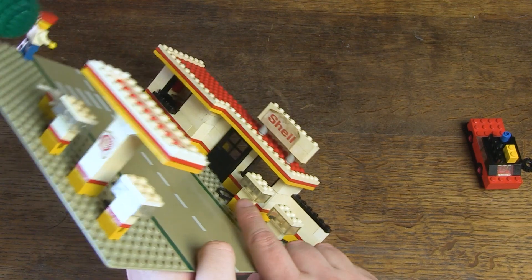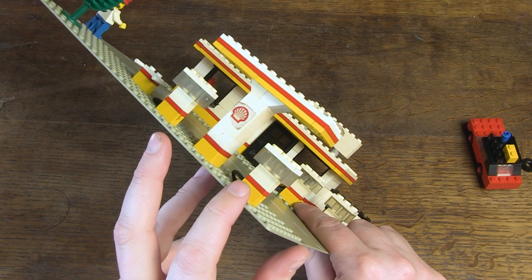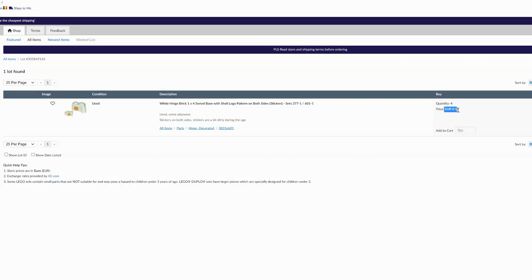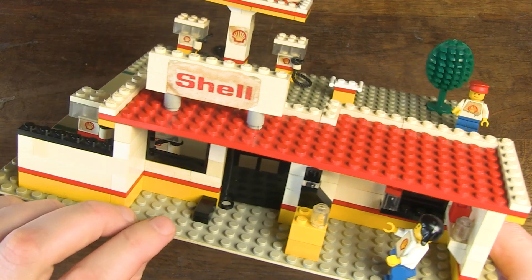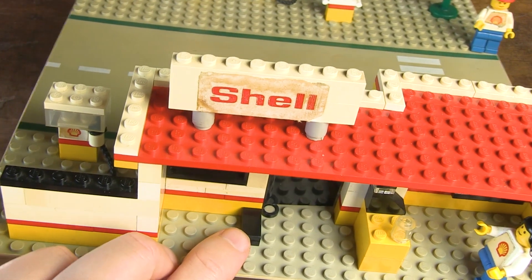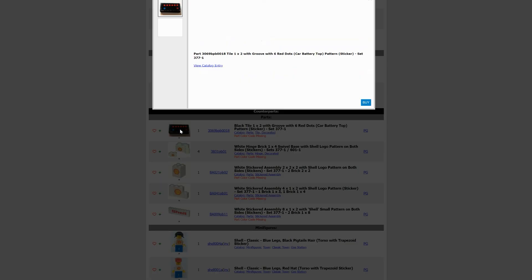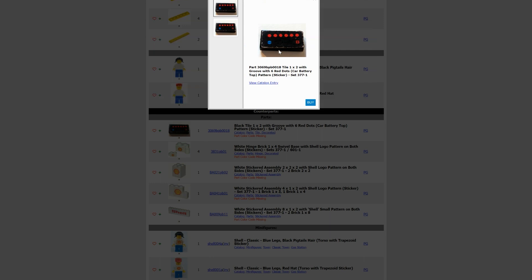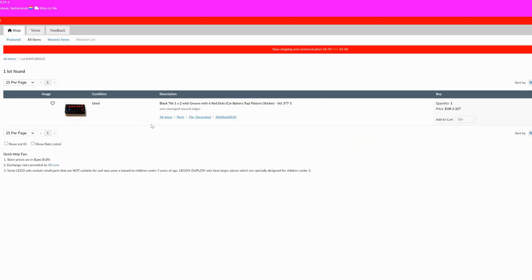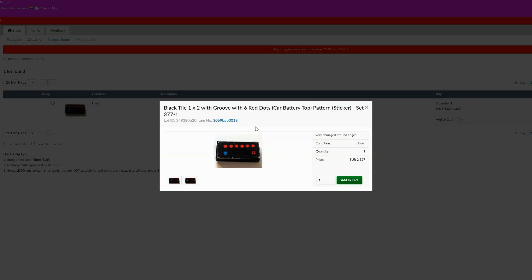More specifically, I'm missing four stickers on the gas pumps. And as if by miracle, here I find a Belgian seller who offers four stickers with the brick for 0.15 euro cents each. Here on the floor is a black brick that should represent a car battery and there should be a sticker on top. The offer is more limited because this sticker only appears in this set and is therefore quite rare, but here I find a seller from the Netherlands who offers it for 2.33 euros, which I think is a very acceptable price.